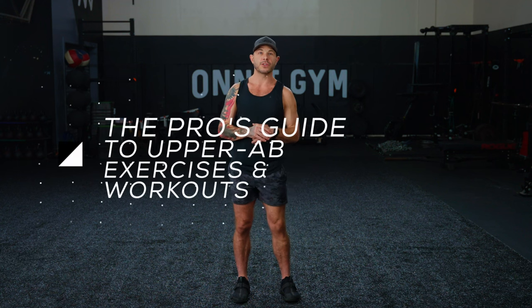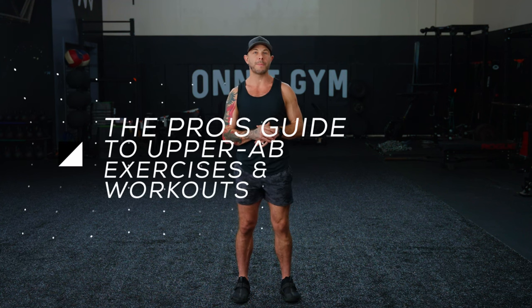I'm Larry Maloney, manager of the Onnit Gym in Austin, Texas, and I'm going to try to clear up some confusion about ab training and show you how to train your upper abs for a stronger, better-looking midsection. If you like this video, please click thumbs up and subscribe to our channel for more.